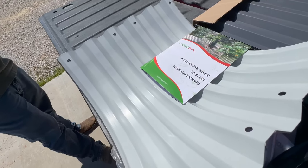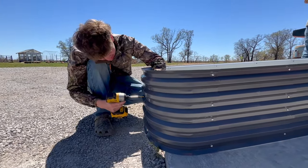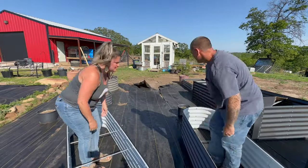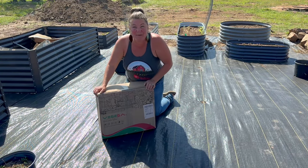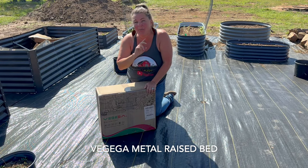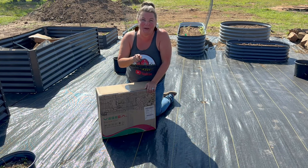Let's get started. It's time to get this raised bed garden in order. Right here we have the Vajaga bed. This is a gray metal raised bed. It is two foot by six foot and it's oval. We've already put three together, but I wanted to share this very last one with you up close.